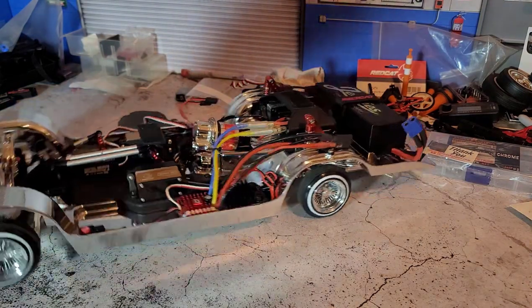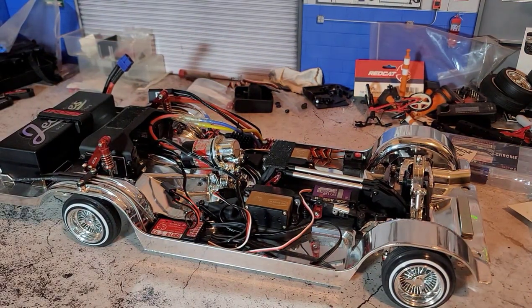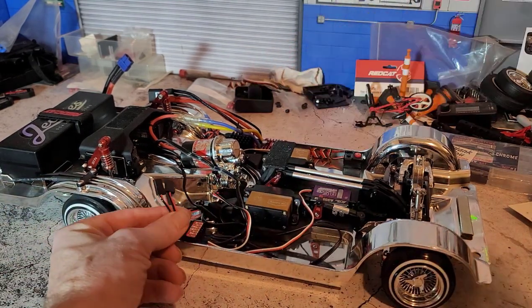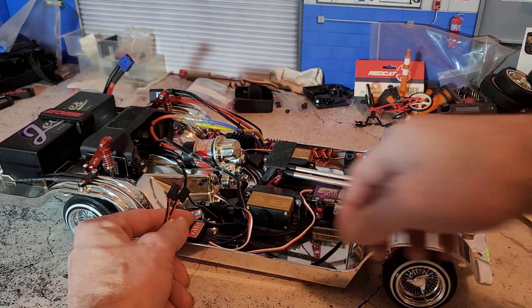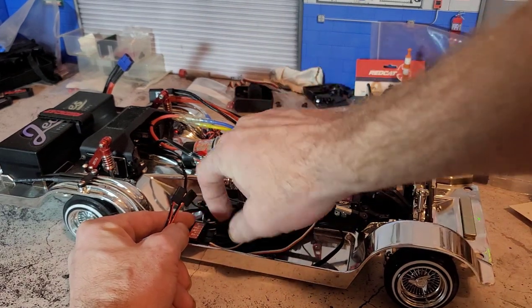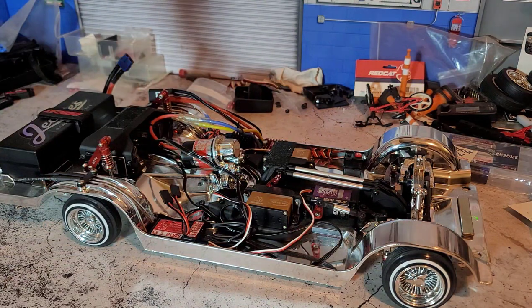First, I'm going to do a quick demonstration on why, if you're going to run a Hobbywing 1080, you're going to want to have a BEC. I have my BEC hooked up, but these are the power leads that come off of it, so it's not actually hooked up into the receiver. I've got a regular plug going from the ESC into the receiver — that's where we're getting our power. Let's see what happens when you run high-amp servos on a weak ESC.